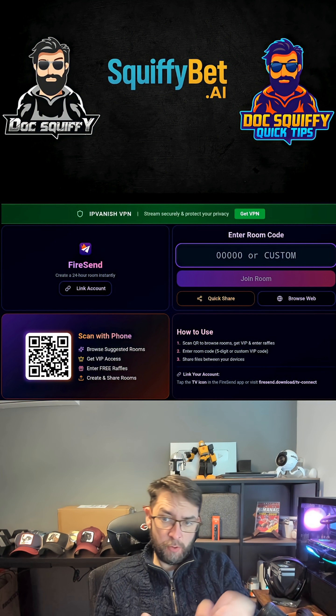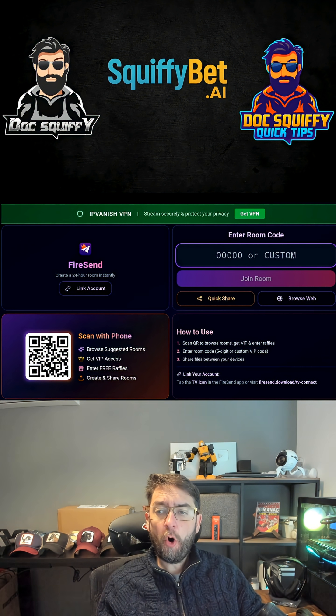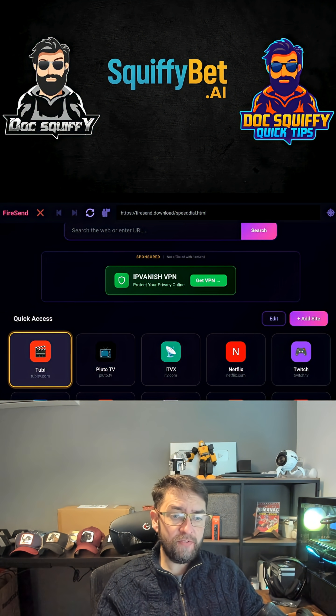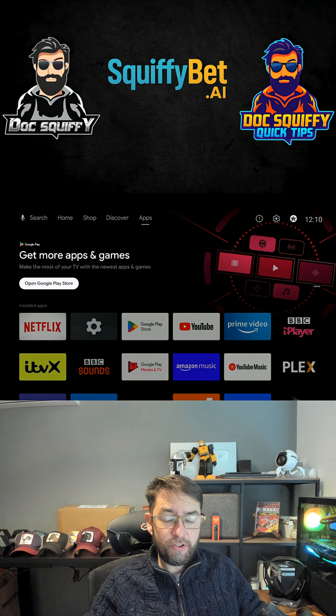With Fire Send, you can send apps from your phone to your device, open other people's rooms on your device, or browse the web and download directly to it. You can visit websites too — with this one tool you can do everything you need to do on your Android TV.